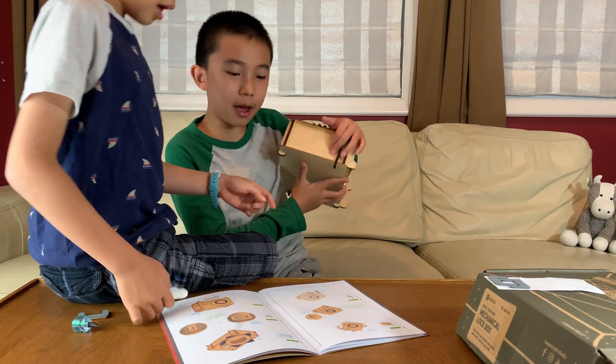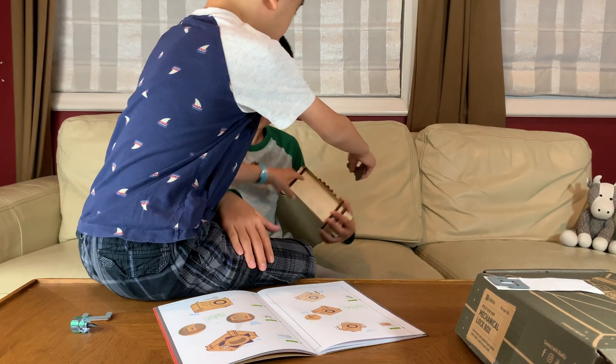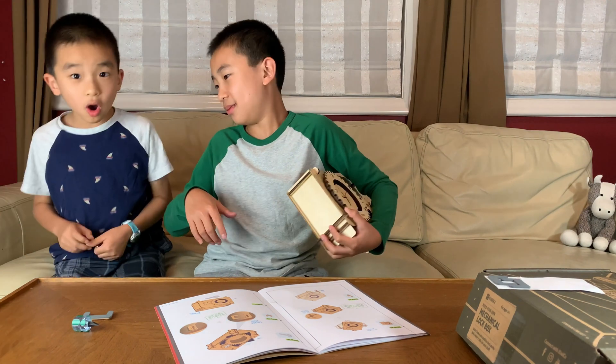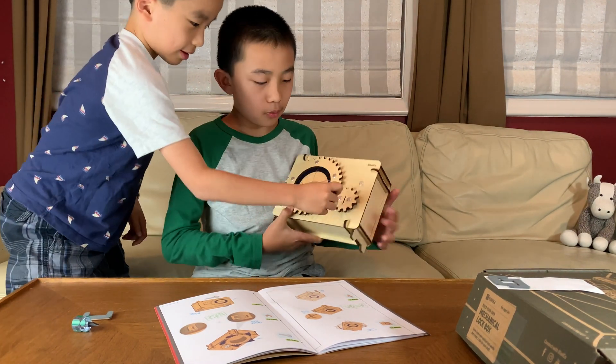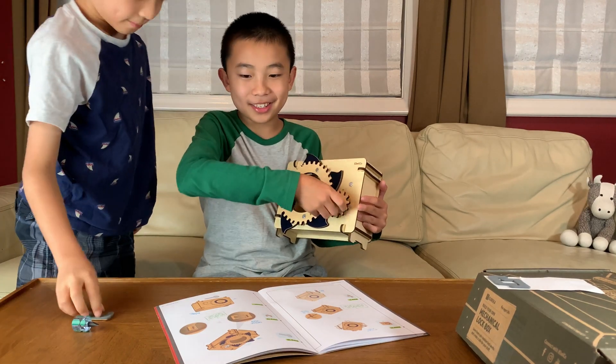Yes, yes, yes, we did it! Okay, now we have to open the hole. Step 12: open the hole. That was the funnest step.